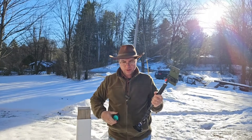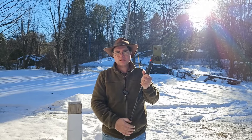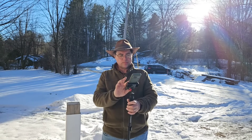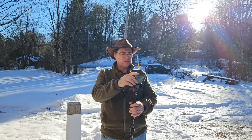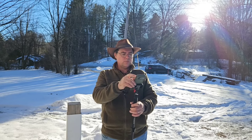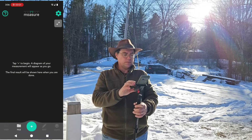We're going to see how far it is along the ground, and I'll transpose that up to about four feet where the wire is actually going. Let's start screen recording on this. Record audio, record the entire screen. All right, there we go.